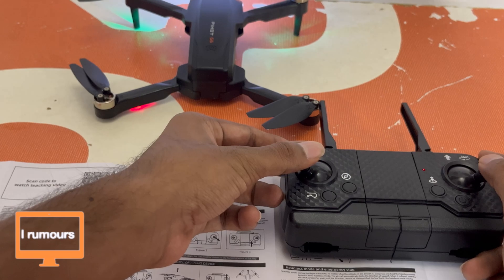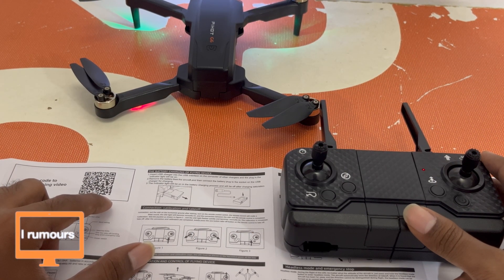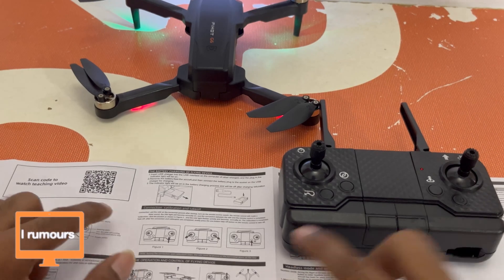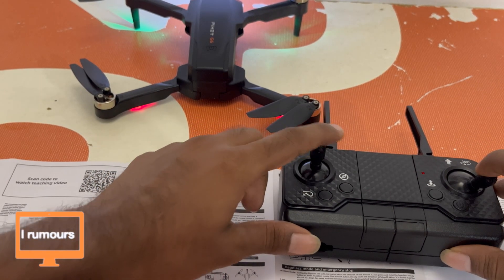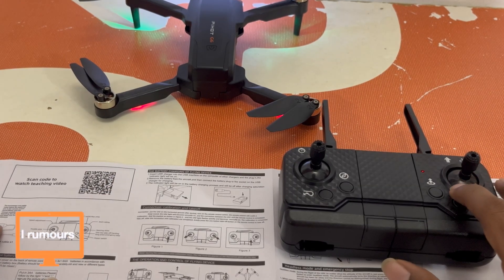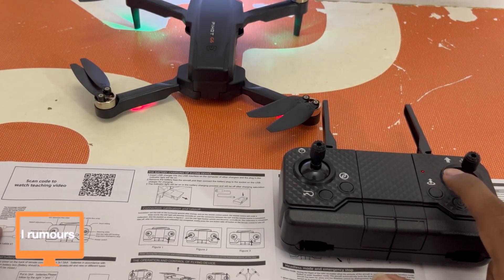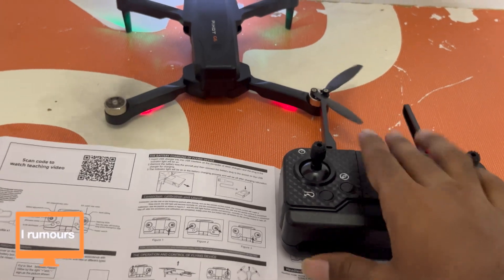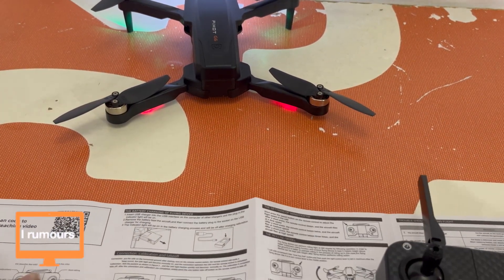Okay, the light is flashing — that means the connection between the UAV and remote control is complete. The calibration is complete. It says to dial the joystick as shown in figure 2, which means I need to bring it to the side. Now the calibration is done — I just push both buttons to the side. I gotta press the take-off button here, so I'm pressing it now. The calibration is done!